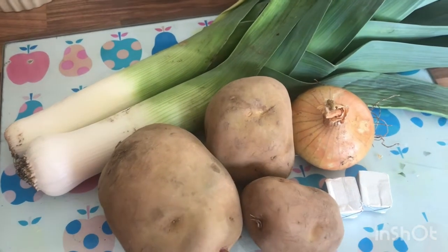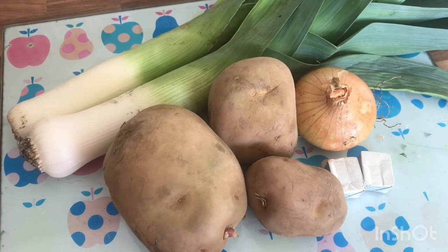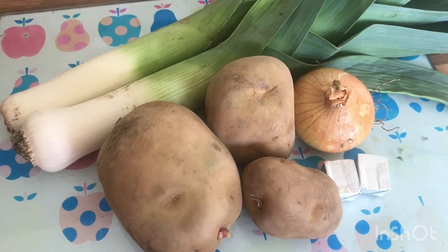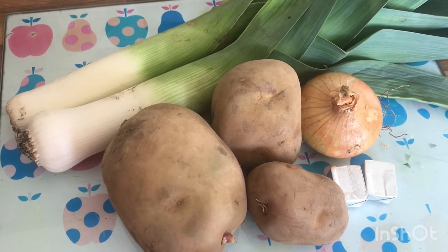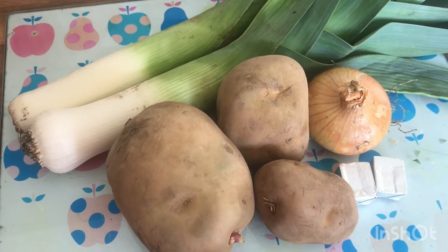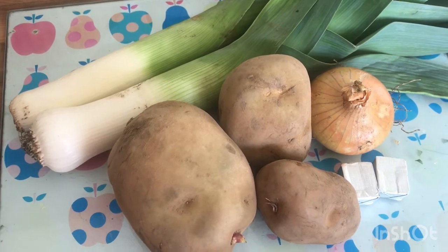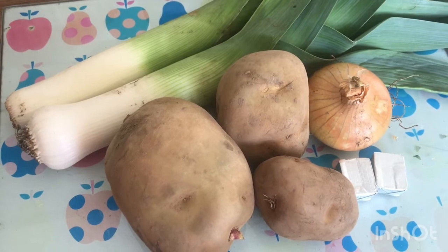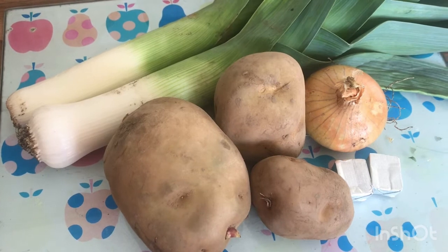So what I'm going to do is prep this first. We've got potatoes, leek, onion, and stock cubes. You can add a little bit of cream if you like — I used to add cream but I'm on a bit of a diet at the minute so I'm not putting cream in this one. I'll put all the ingredients in the description. You don't have to use cream, it works perfectly without.